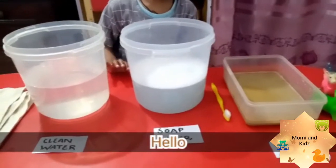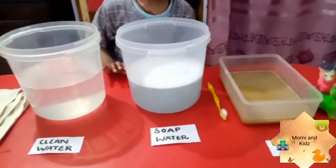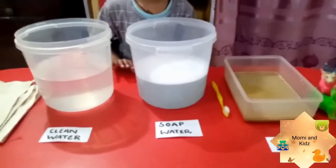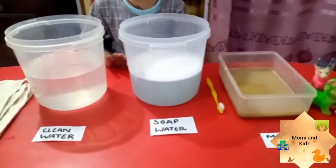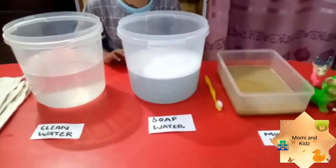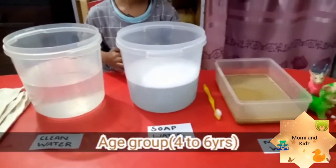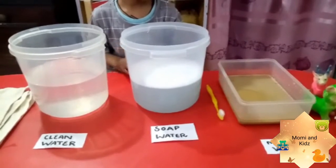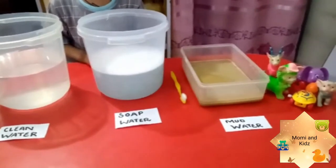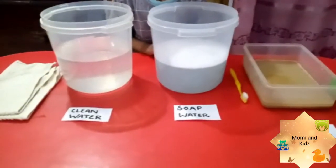Hello everyone, and a very warm welcome to Mumi and Kids. Here is another activity related to cleanliness. This activity is recommended for kids aged four to six years, so without wasting time, let's go and explain the activity. It is a really exciting activity.